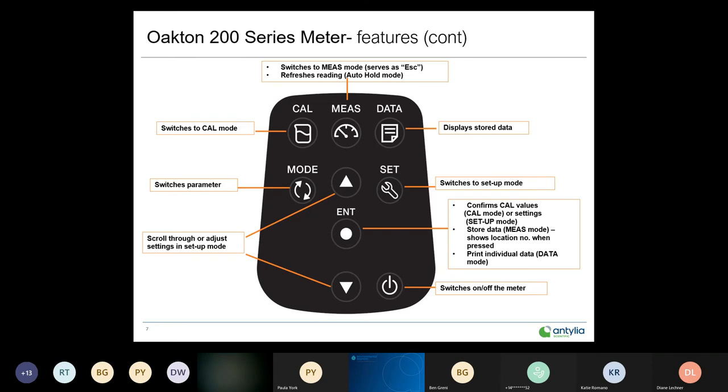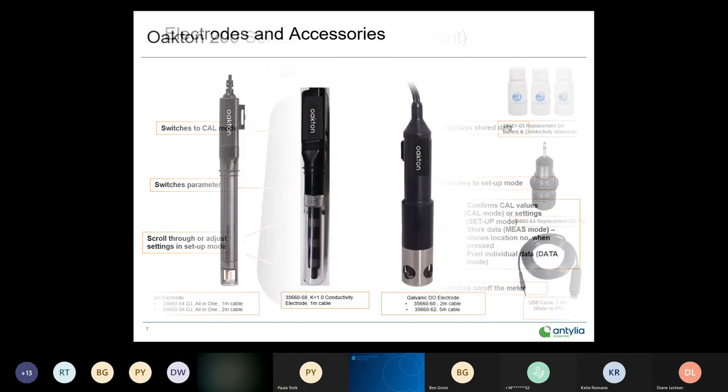The keypad on this instrument has nine buttons, very intuitive and easy to use. On/off button in the lower right corner. Moving across the top: separate calibration button, measurement mode button (also acts as an escape key in calibration), data button, setup button, mode button, and the enter button — which confirms calibration values or settings made in setup mode, and is also used for storing data.